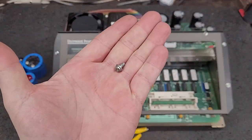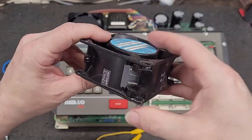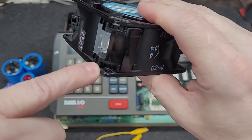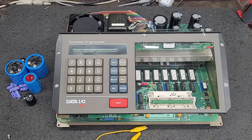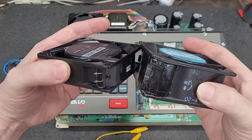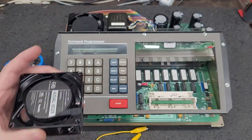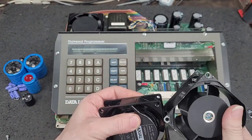We ended up with a screw left over. That screw goes through the fan. On the factory loud fan there's a little recess right there, so the head of the screw can go in there. On the AC Infinity fan there is no little recess there, so I think I'm gonna look for a different fan — because this fan, if you look at the flow, it's backwards.